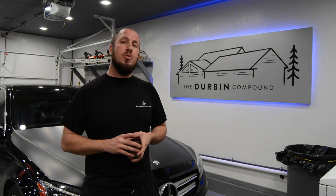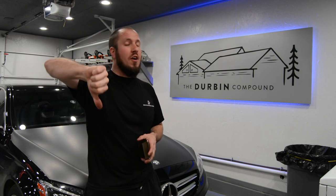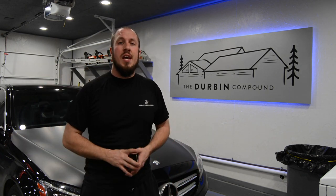I hope you guys enjoyed the review. Give me a thumbs up or a thumbs down, whatever you're into. And I guess we'll see you guys in the next video.